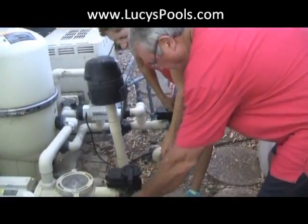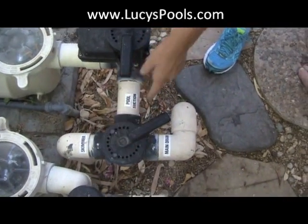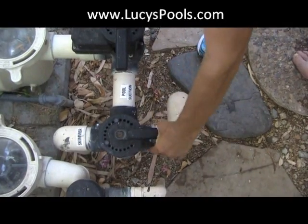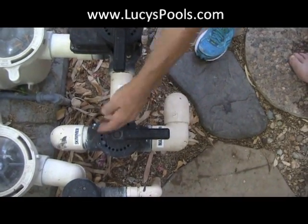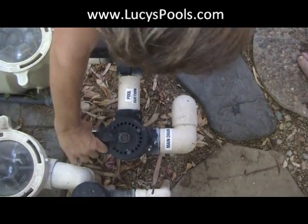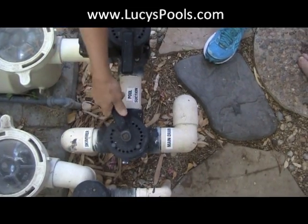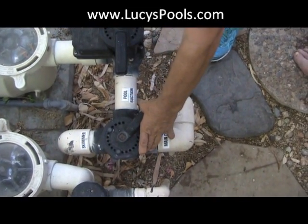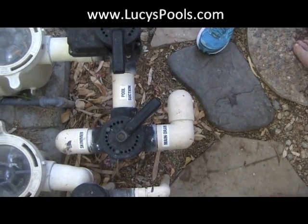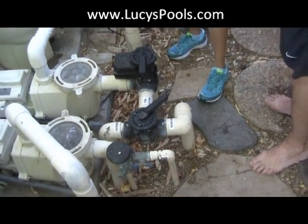Question about the main drain and skimmer valve: which is it pulling from more? If the handle is in the off position for one side, it's pulling only from the other. If you turn it halfway, it's half and half. If you turn it to close the main drain, it pulls all from the skimmer. When you have an in-floor cleaning system, you want it pulling more from the bottom than the top because the whole purpose is to push debris down to the bottom.